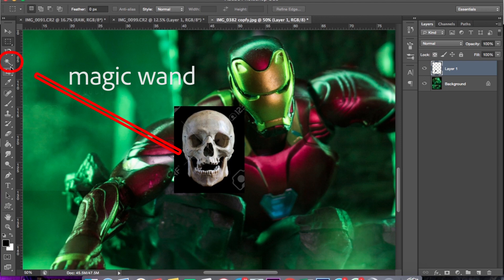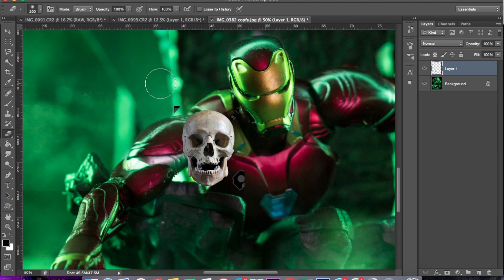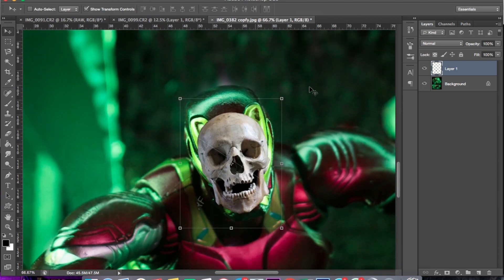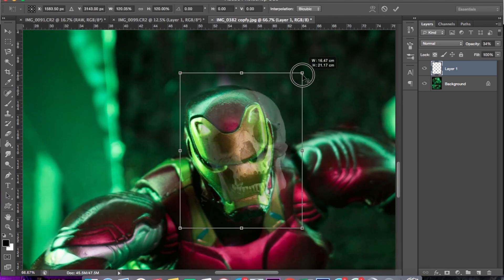Nah, berikutnya kita pakai Magic Wand, kita hapus bagian hitamnya, pilih brush, kita hapus bagian-bagian yang masih tersisa dari yang tadi. Selanjutnya kita tinggal menyesuaikan ukuran tengkorak sama kepala Iron Man-nya.